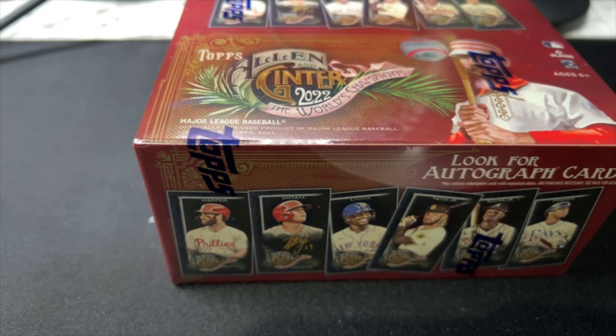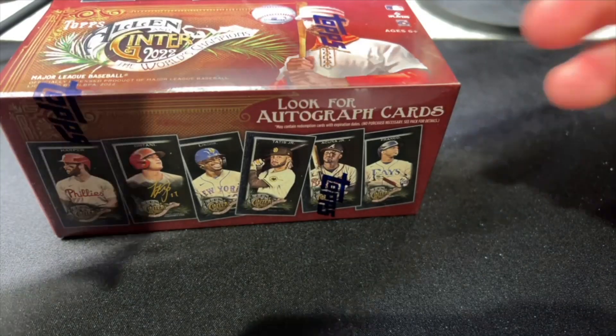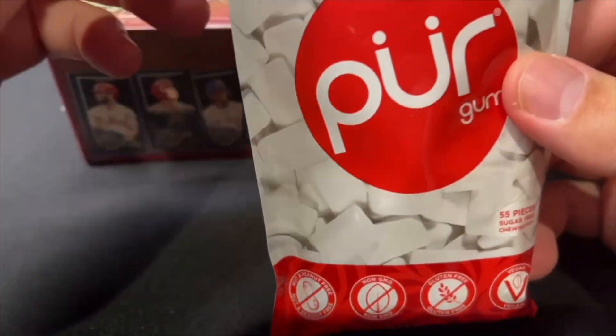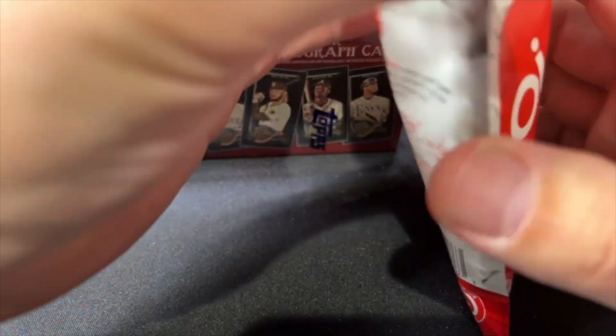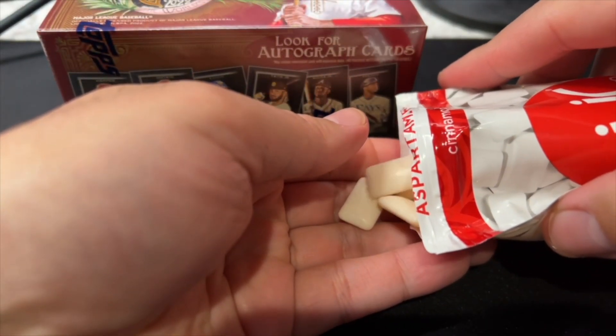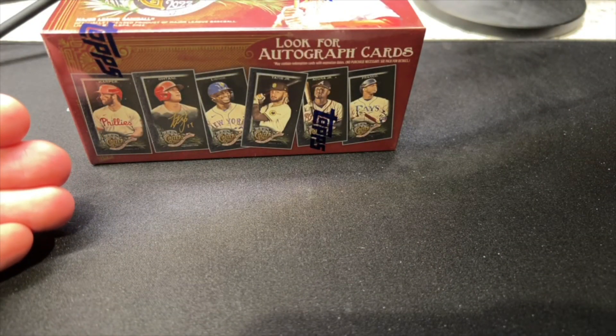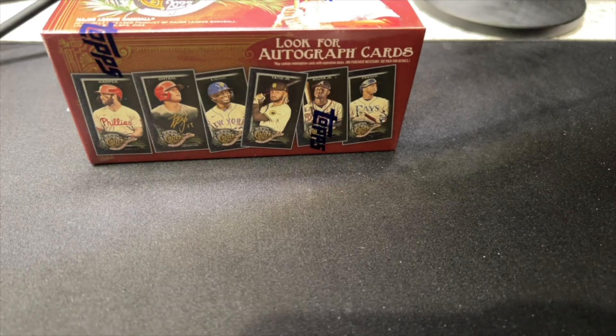Greetings sports fans. Welcome back to ASMR Sports. Today we've got a fun new product that I think I'll probably open maybe half of, the other half on my sports card show channel which you should all be subscribed to, I hope.